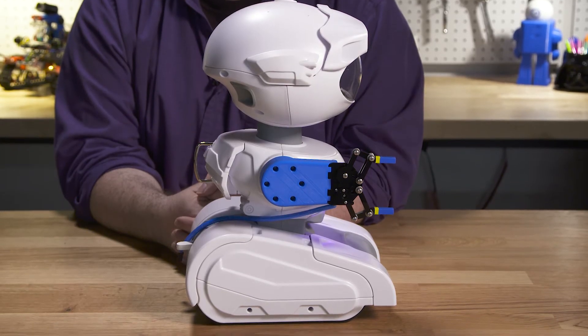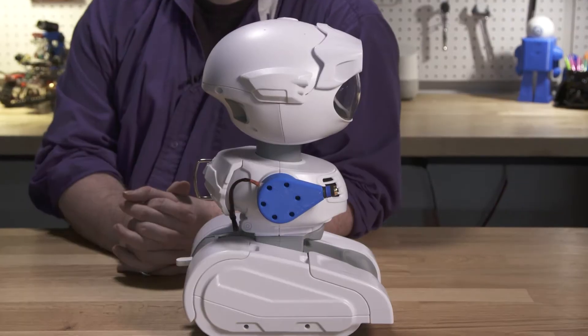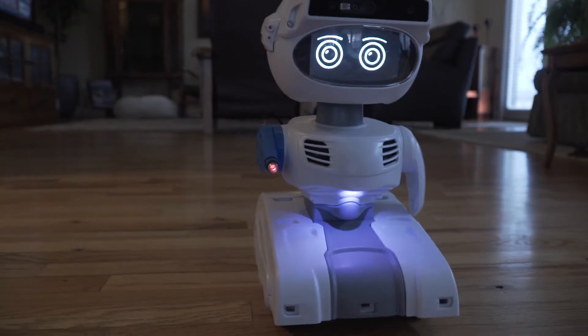Maybe you'll want to create a drink holder arm, or even a laser pointer accessory to entertain your pets while you're away.